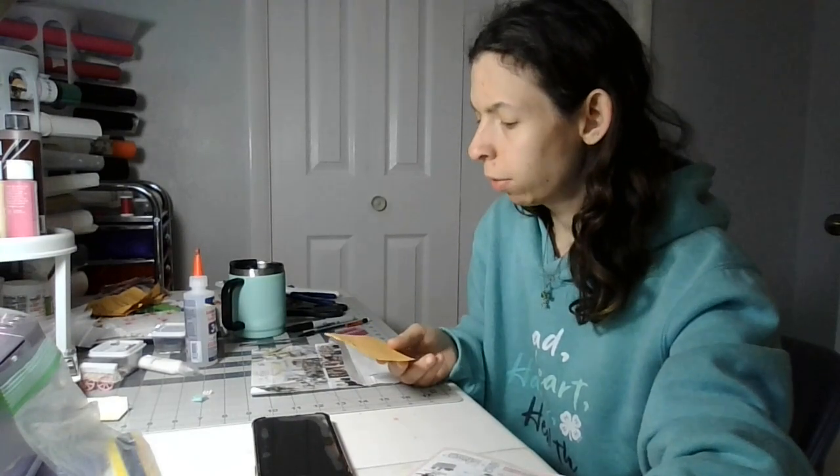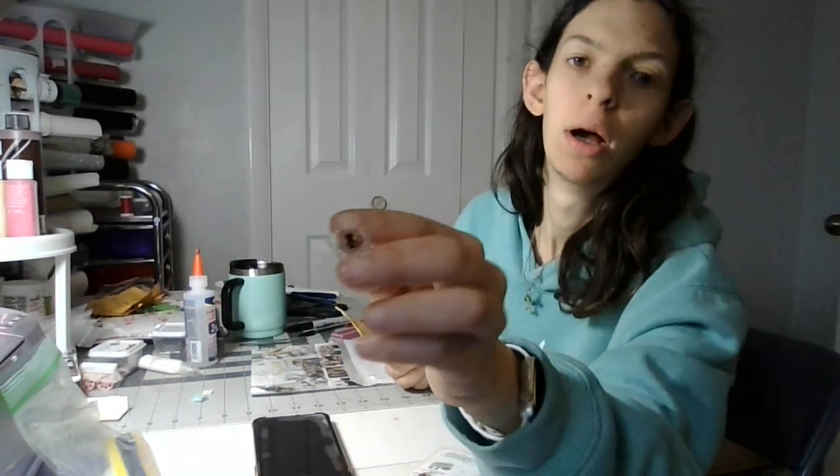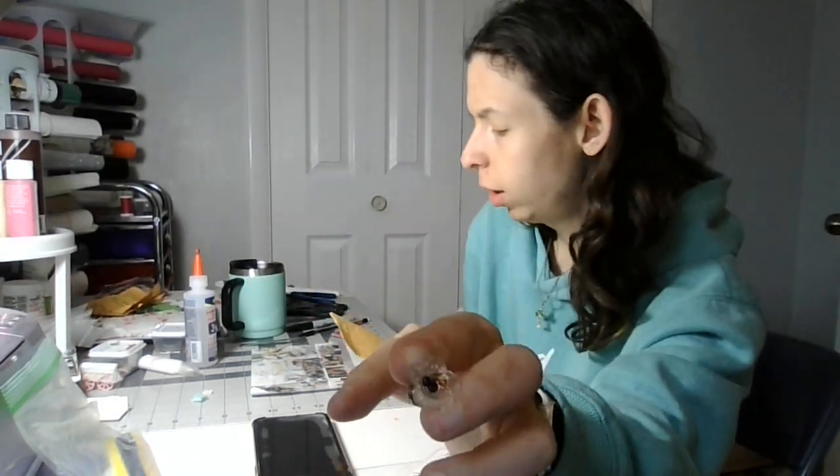Welcome back to my crafting channel. The last video that I recorded, I messed it up with the chocolate tower. This was part 5 of making the chocolate tower.